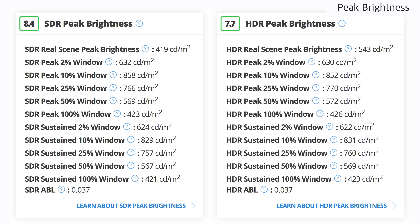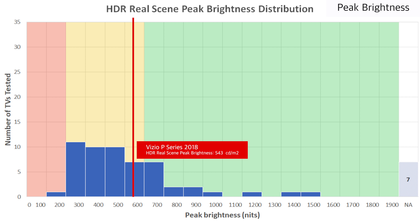The 2018 P-Series has a very good SDR peak brightness. The whole screen can reach just over 400 nits, which is good for overcoming glare. The HDR peak brightness is relatively similar, and it can boost the brightness of our HDR real scene test pattern up to about 550 nits, which is decent for creating bright HDR highlights which stand out.